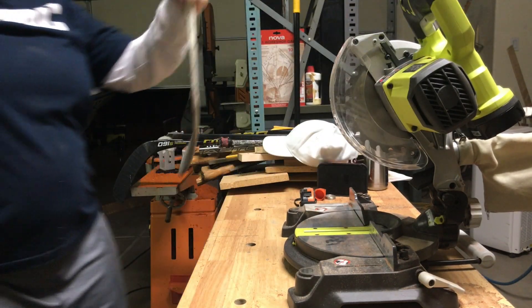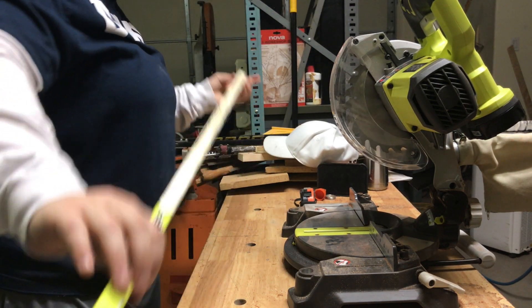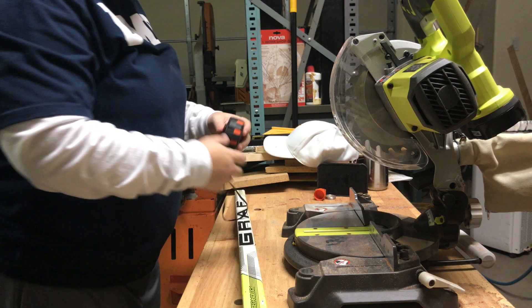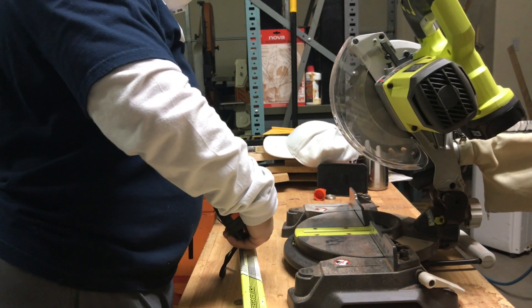The tooth blade that I'm using right here, I don't really like it. I don't like the finish that it gave off. It was really, really rough and not at all what I liked.